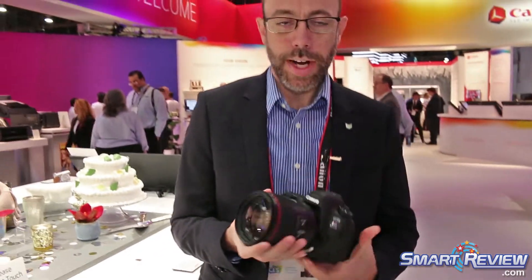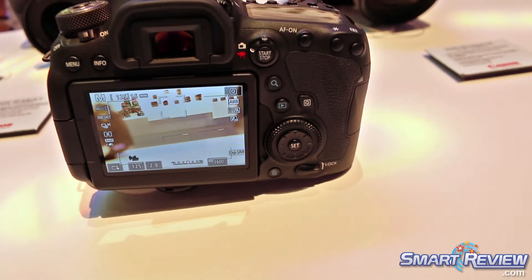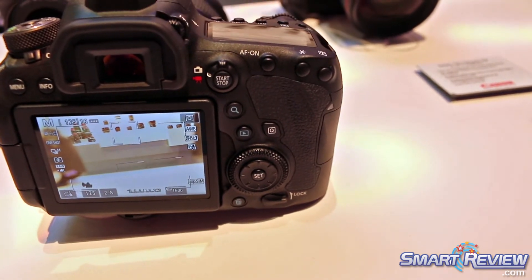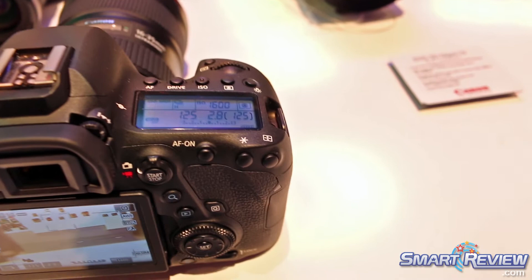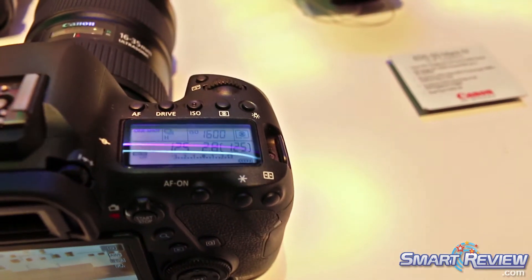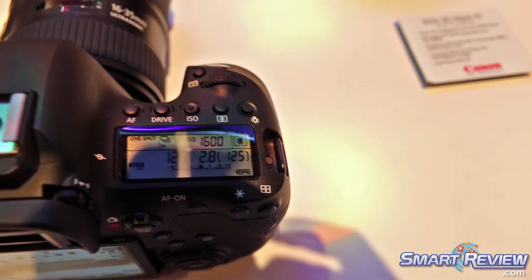On the camera we have the new 85mm f/1.4 LIS. This is our newest 85mm lens in the lineup. This isn't a replacement of the 1.2 — it's an addition to the 85mm lineup. We now have the 85mm f/1.2, f/1.8, and the new f/1.4. This lens is image stabilized, giving up to four stops of image stabilization.